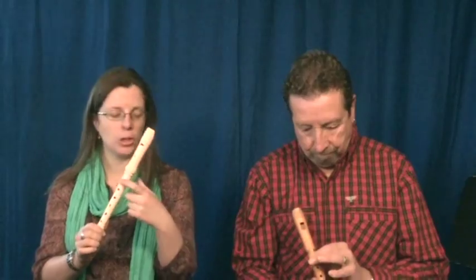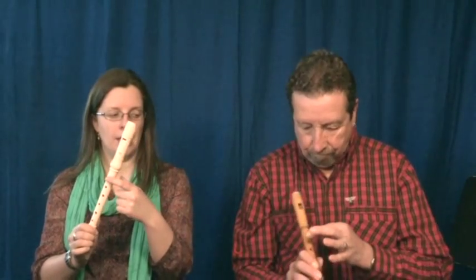Now you're ready to play the note B. B looks like this. Put your first finger of your left hand on the first hole. Now put your thumb on the thumb hole. Press it a little so it is completely covered.